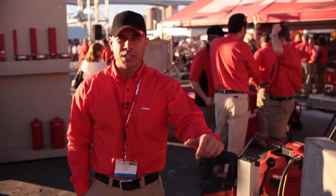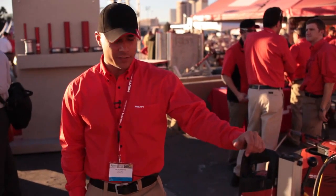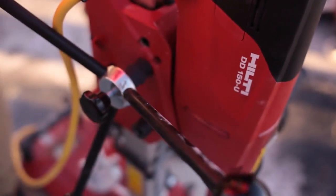Hi, I'm Tim Damaris and I'm here with Hilti at the World of Concrete 2012. I'm here to introduce you to our new small end core rig, the DD150-U.